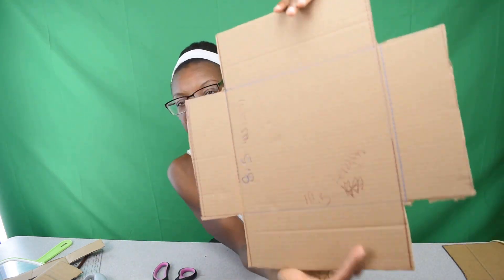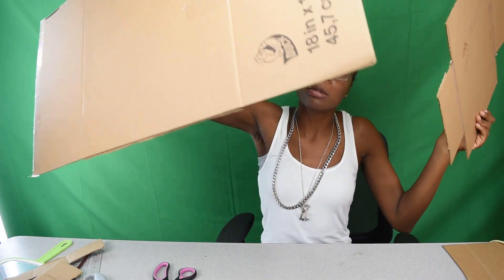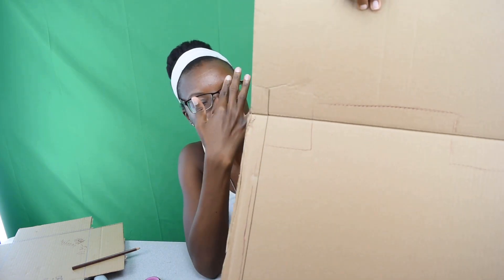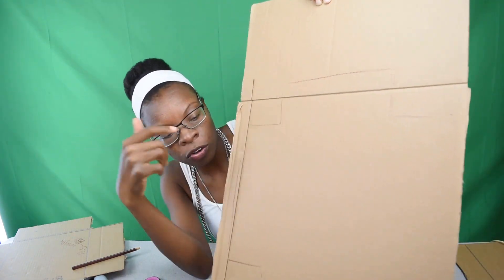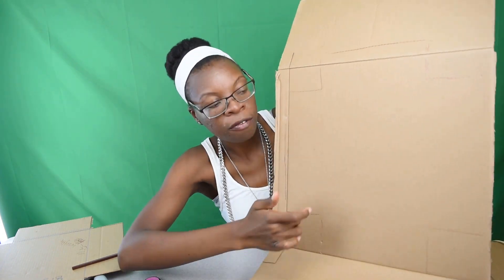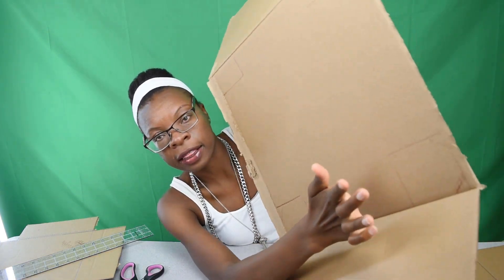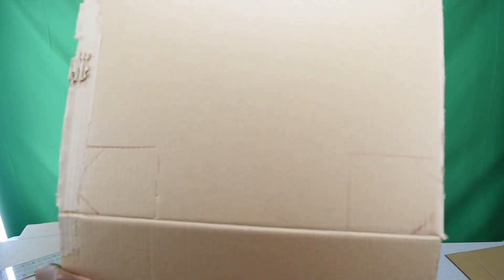This is what we end up with — it looks like a fat cross. We're going to take this piece we just cut out, lay it on top of our large piece, and trace it. After tracing, I'm going to add little flaps — about 3.5 inches — on the sides. Then I'll cut this out. The glue gun should be warming up in preparation for connecting everything.